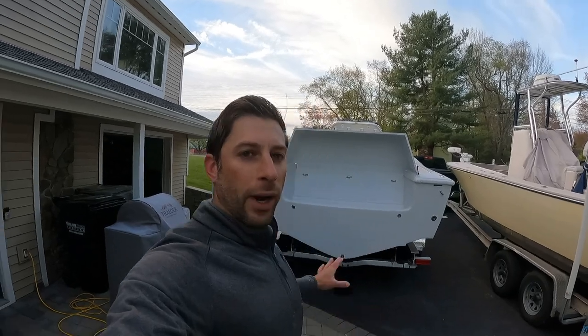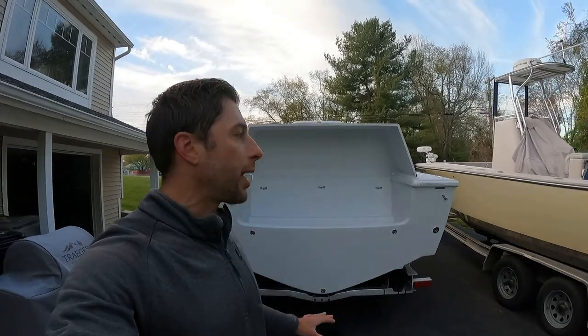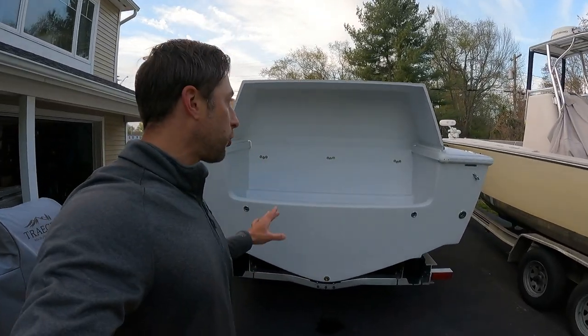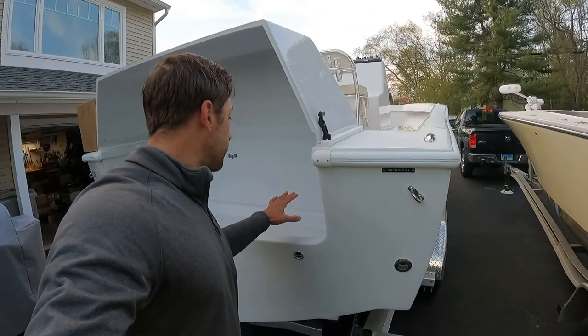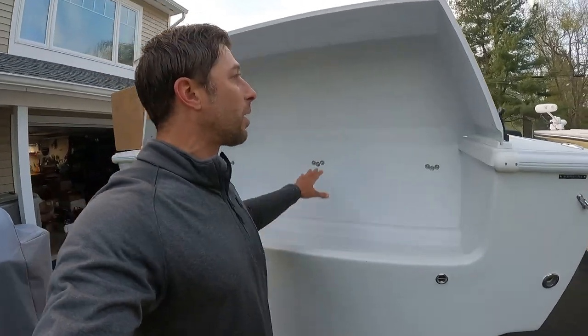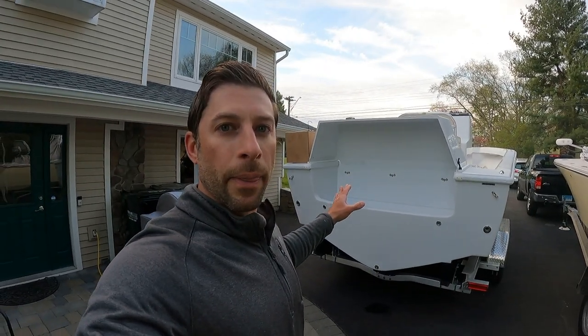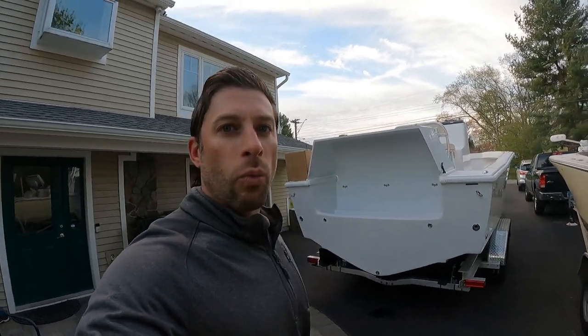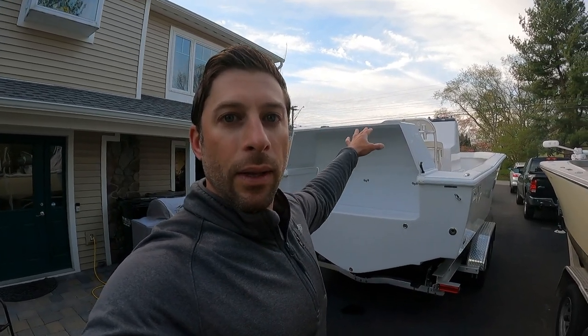We're going to start at the transom. There's a very unique shroud here, and a lot of people ask why. The reason is this is a true 27-foot boat — there's no euro transom, no bracket. The engine hangs right here, and the shroud is what stops water from coming into the transom. It also acts as a noise barrier to reduce sound in the boat, and it's going to make a great fillet table and rigging station.